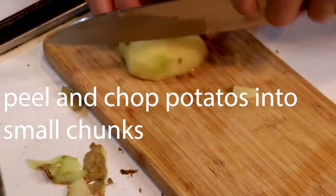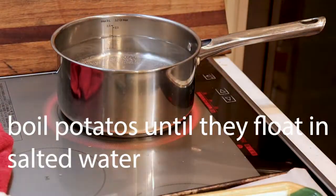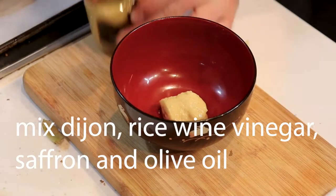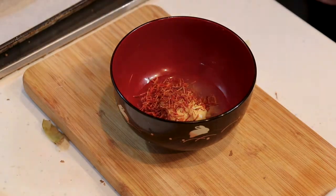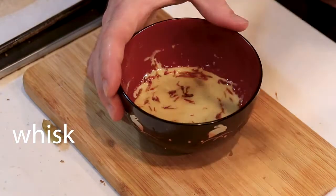Peel and chop your potatoes into small chunks. Boil them in salted water until they're tender or they float, then lightly mash them. Make your Dijon sauce here with Dijon, rice wine vinegar, saffron, and olive oil — mix that up into a little sauce.